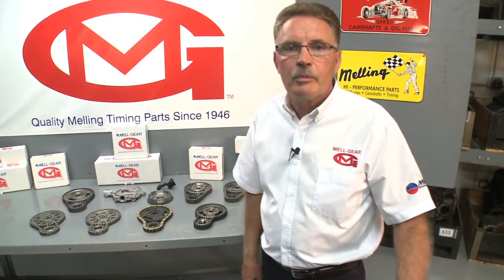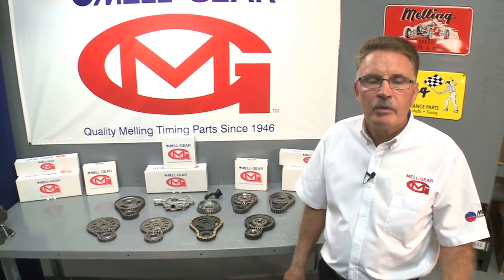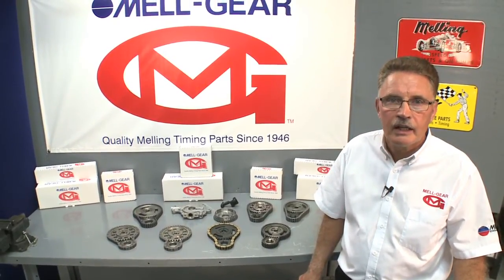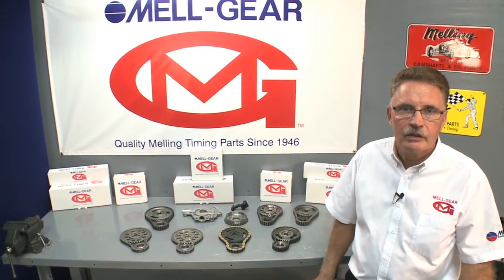These are just a few examples of our expanded coverage. Remember, when looking for timing components, look to MEL gear for coverage and quality. I'm George from Melling. Thanks for clicking and good luck.